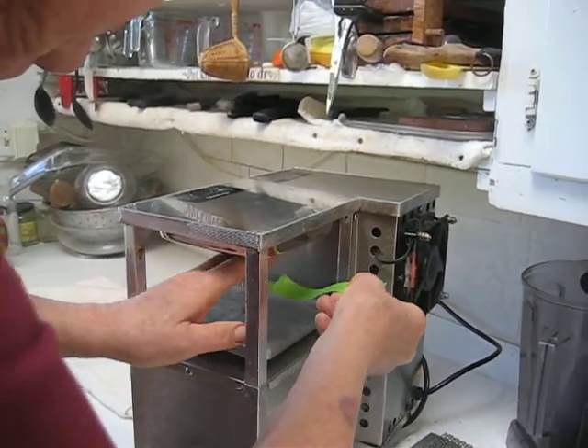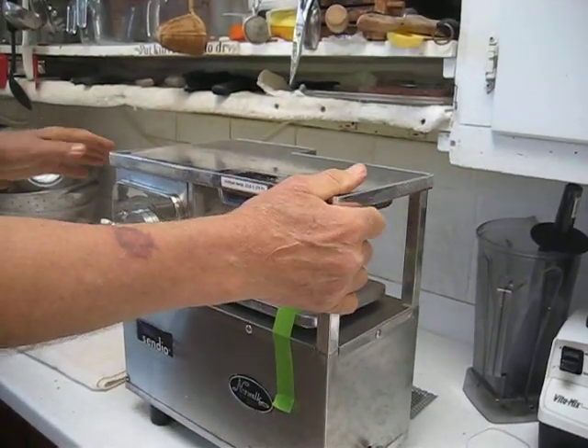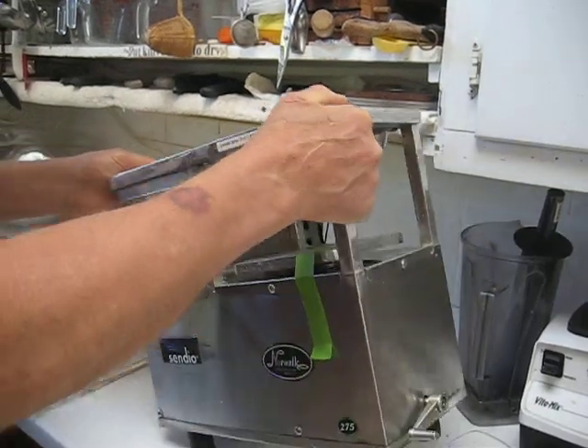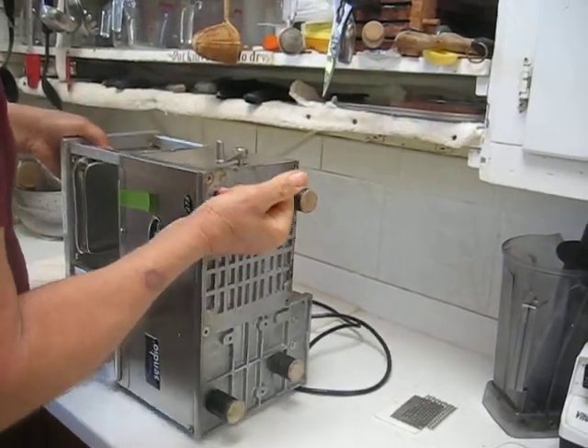So we're going to tape both sides. And the first thing you do, of course, is unplug the machine, then tip it on the switch side, as I'm doing here, and then upside down.